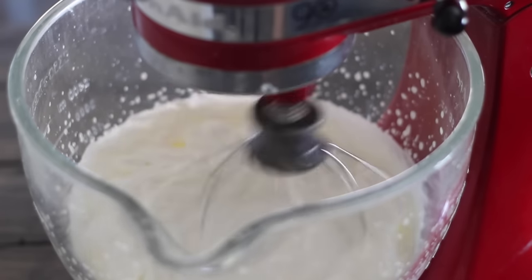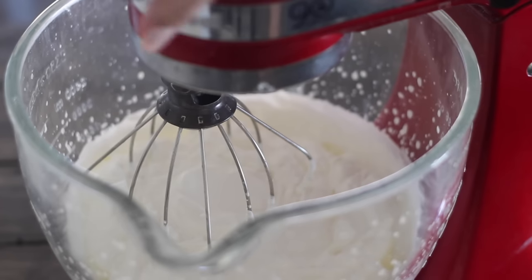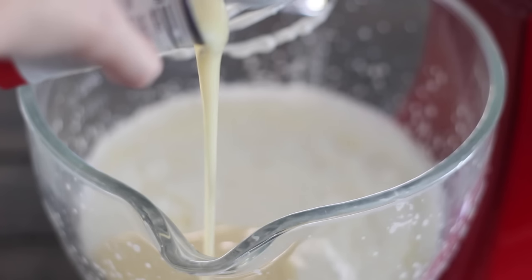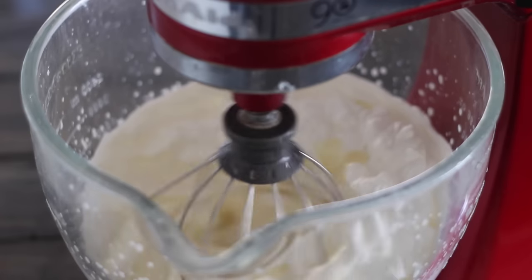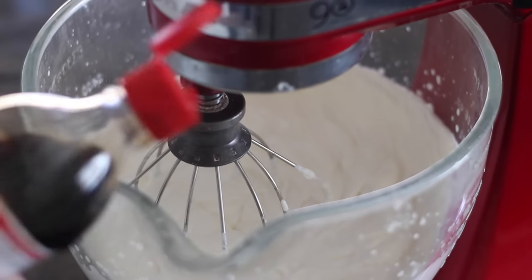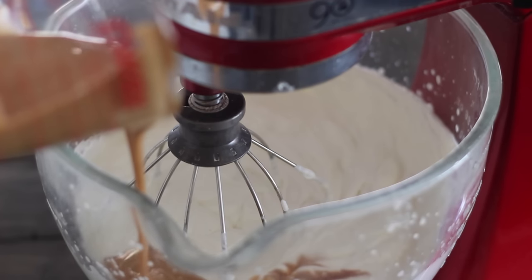I'm whipping the cream until it forms stiff peaks. Once that happens I'm going to add in my sweetened condensed milk — but not without taking a little taste of cream first. I'm adding in one 14-ounce can of sweetened condensed milk, which I've also chilled, and I'm just slowly mixing that into the whipped cream. Then I'm adding in a bit of vanilla extract.